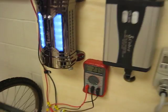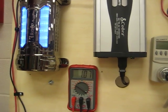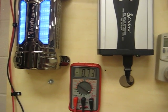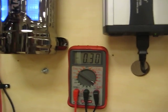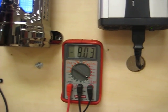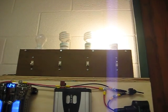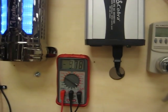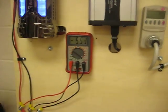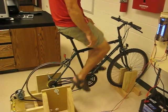If Eric starts pedaling again, we should see that some of the output from the generator will power the light bulb, so less current needs to come out of our battery. And notice, if you pedal a little faster, that negative reading shows how much current is going into the battery. So right now, pedaling is actually powering our light bulb as well as charging our battery. That's our electrical board and bicycle generator.